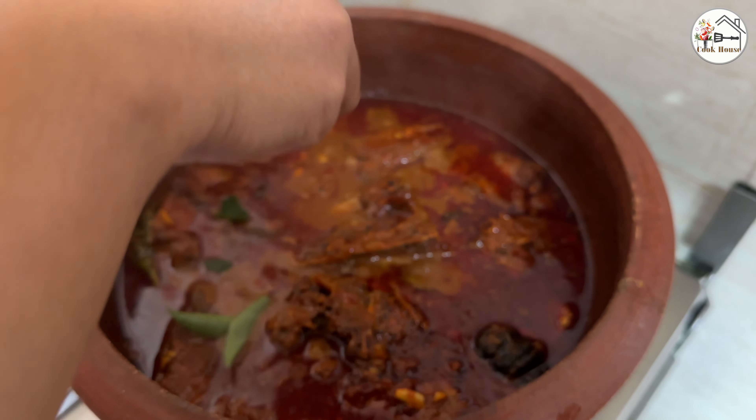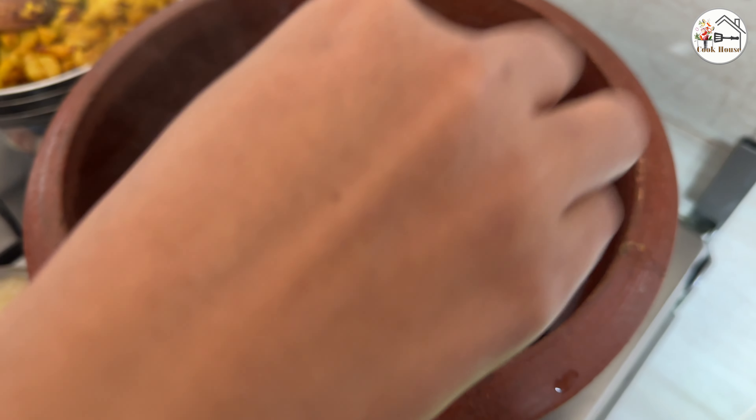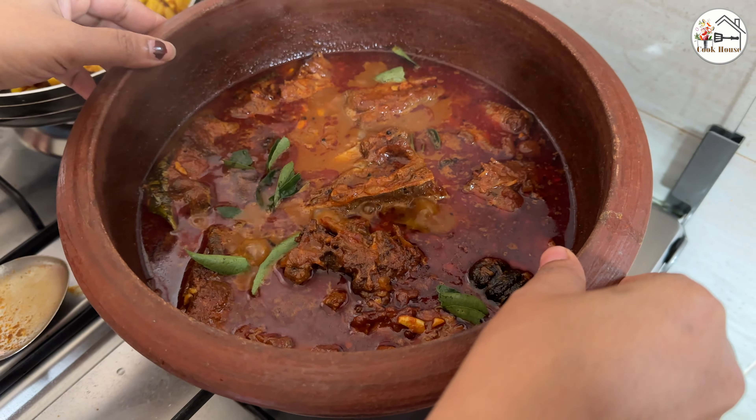This is our recipe, Churam Inde Thalakarayana. This dish is made in the cookhouse.